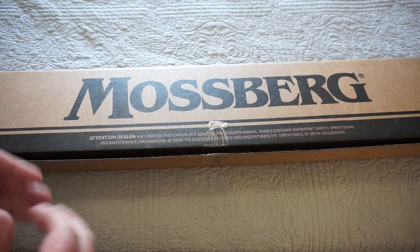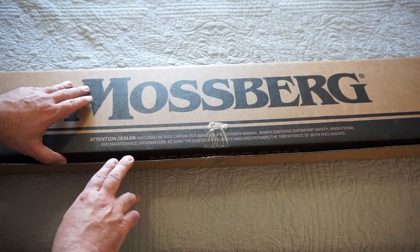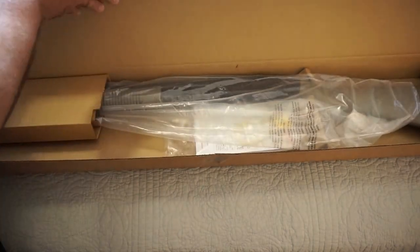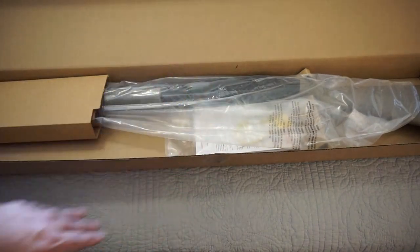It's made in the USA — I believe it's made in Eagle Pass, Texas. Mossberg does own Maverick 88; they do own that particular line. It does share some traits with the Mossberg 500. Now I don't have a 500, I do have an 835, but there are a couple of unique features that the 835 has that the Maverick 88 does not have, but also the 500 has.